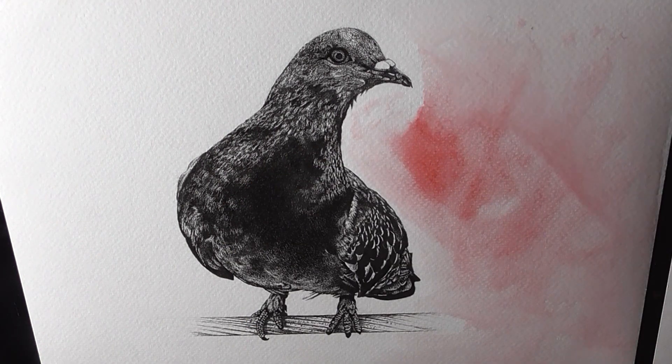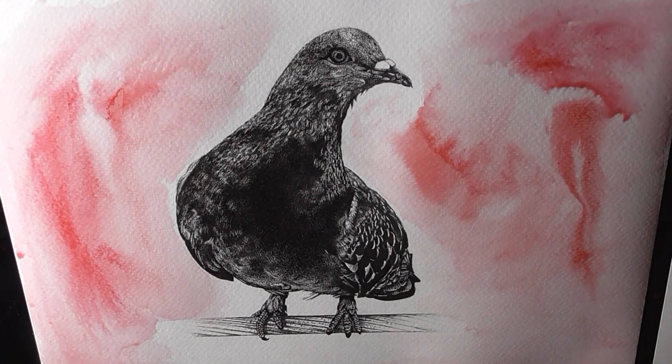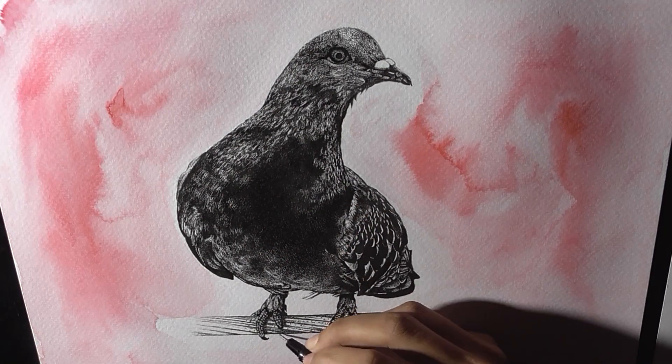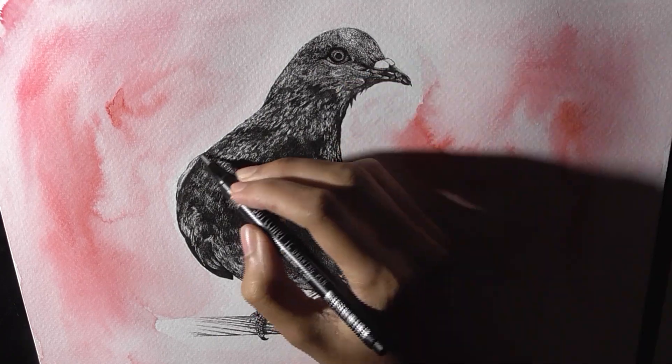I am painting a watercolor wash of crimson lake mixed with scarlet red to create a dynamic background. Now at this stage the painting is almost done. I am just adding a few more strokes here and there to call it off.